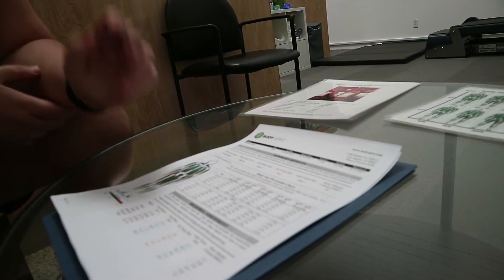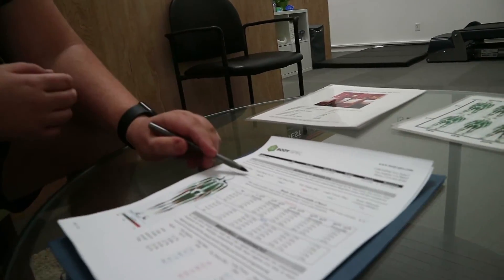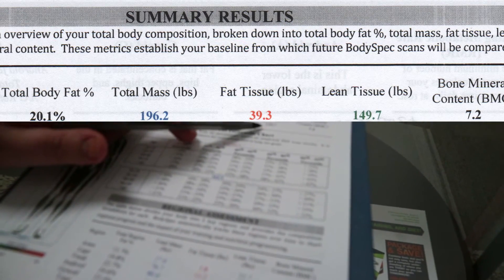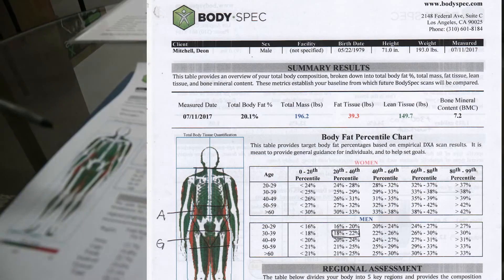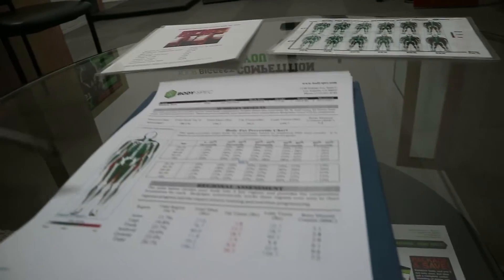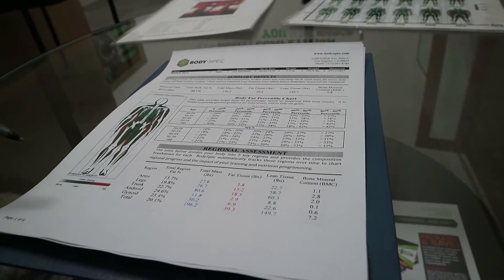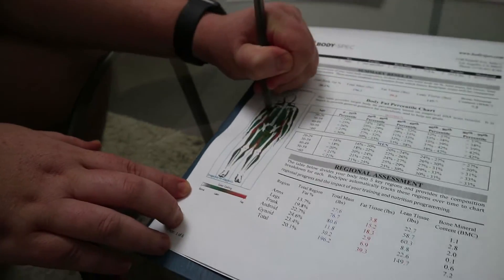For that reason, we use different numbers for comparison to other men, as well as different ranges for things like lean, average, and overweight. The chart here is what you can use for comparison to other men using your age and your body fat percentage — that's you right there. White is bone, green is lean tissue, red is fat tissue. The regional assessment breaks your body into five regions so you can see the distribution of all the tissues. The trunk is going to be everything from below the skull, including the pelvic area.